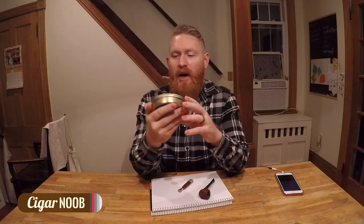What up everybody, cigar noob here and I just received my first pipe in the mail, I'm so excited. This is a briarwood pipe and I have been excited about this all week. I've watched a ton of YouTube videos, I have some tobacco to break in the pipe. This is Davidoff English Mixture — I talked to a guy at a smoke shop.